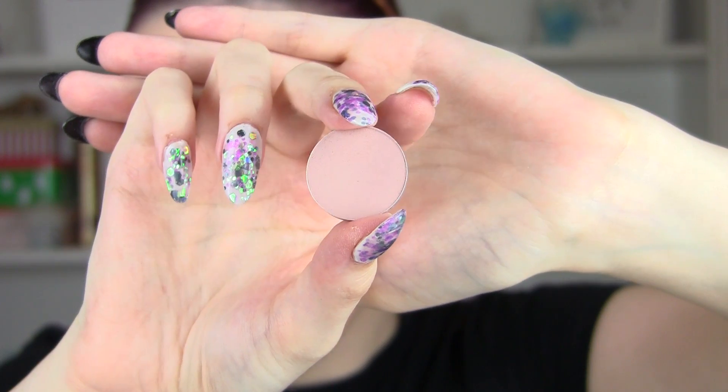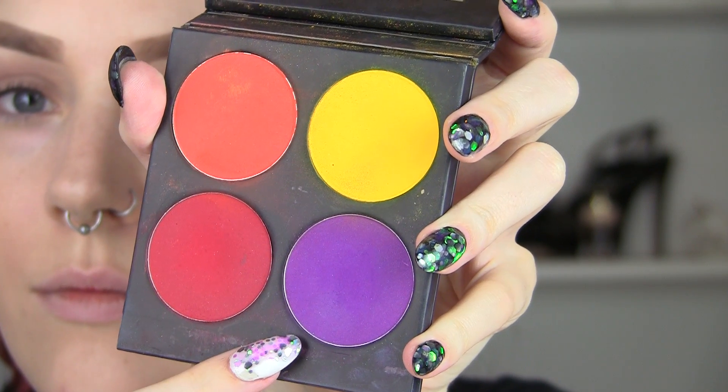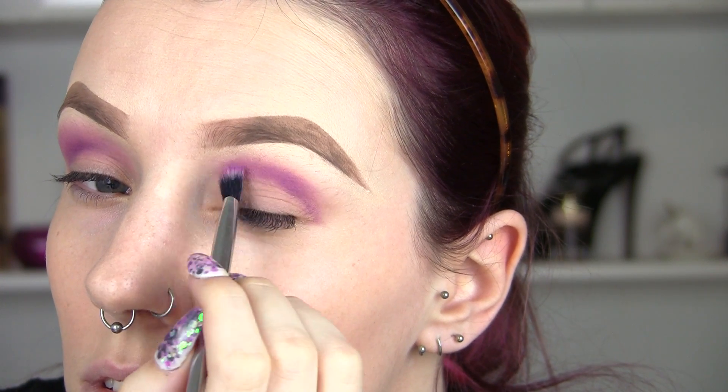I'm going to stamp out that concealer into the rest of my foundation. Now we're going to go into this eyeshadow from MAC called Malt, which is going to go in the crease and slightly above to start our blend. This color from Sugar Pearl is a very bright purple and it's going to go into the crease.